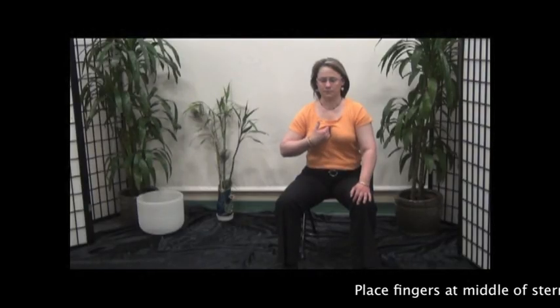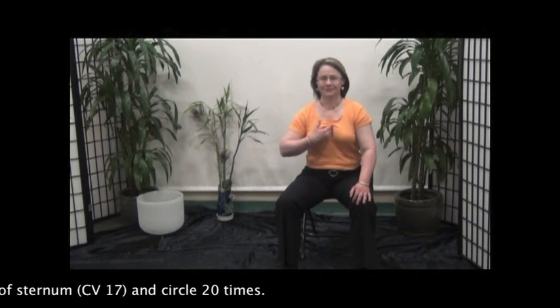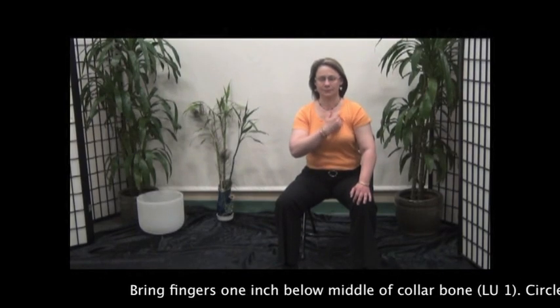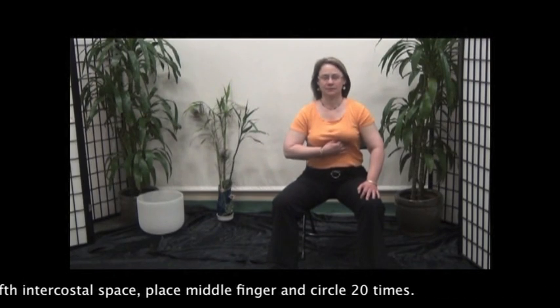Place fingers at the middle of the sternum and circle 20 times. Bring fingers one inch below the middle of the collarbone and circle 20 times. In the 5th intercostal space, place the middle finger and circle 20 times.